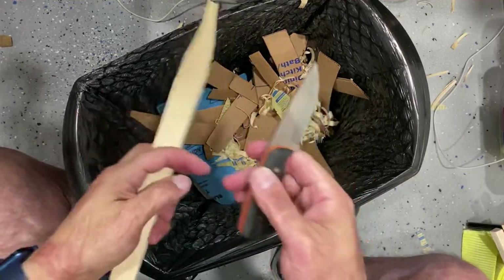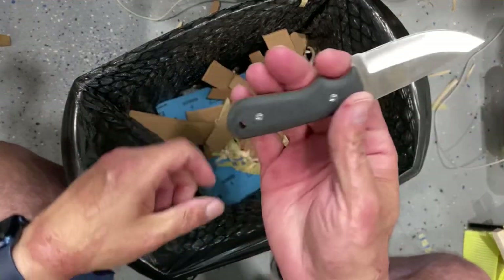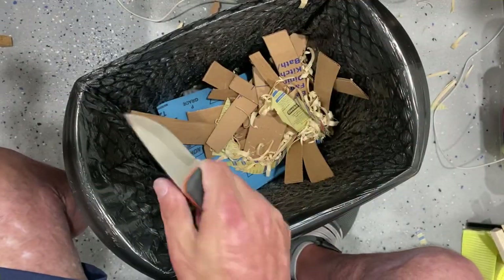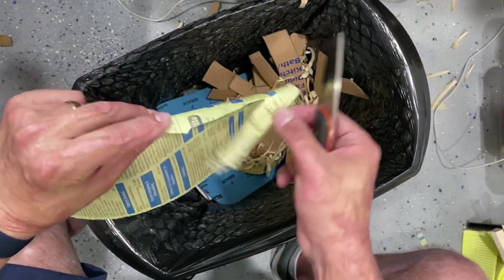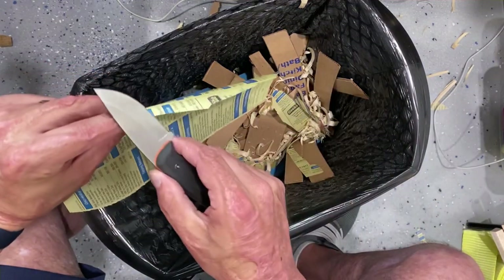This little knife did fairly well. Comfortable for a three-finger grip — this bulbous handle right here really helped me hold on to it well, and I was taking nice deep bites into the wood. Let me wipe this off on my pants and try it again. Yep, still pretty good.